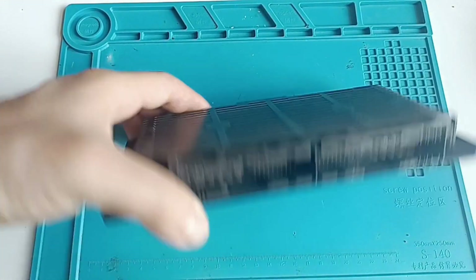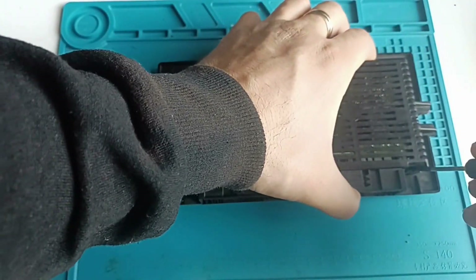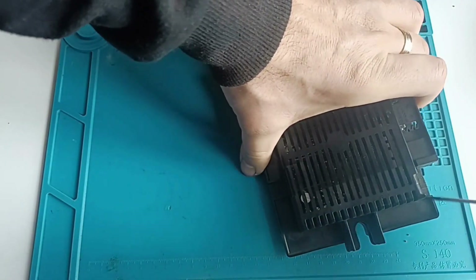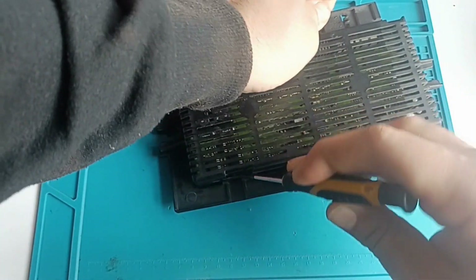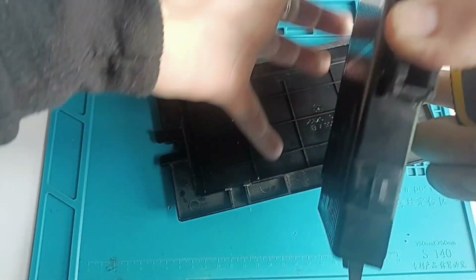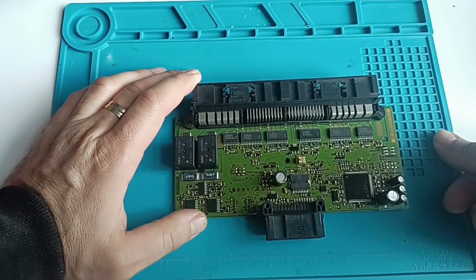I will open this module and we will take the board out. Then we will make the connection according to the diagrams.